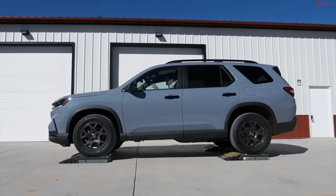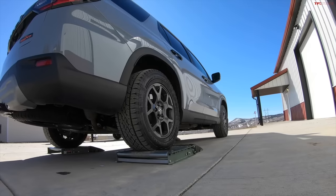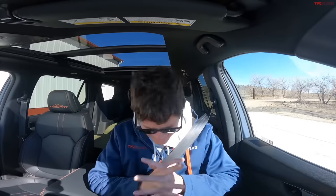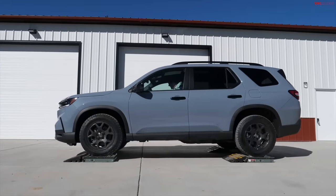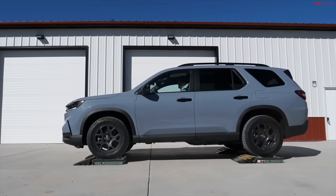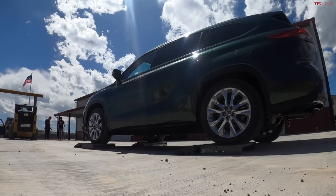Front wheel slip test — all three wheels except the right front are on the rollers. Starting in normal mode, onto the accelerator — got a little bit of slipping, and even with just the one front wheel on the ground, we were able to get off with almost no difficulty. That was impressive, such a good system. Back into trail mode — you can feel that traction control intervention pulled us right off. This is typically the hardest test.